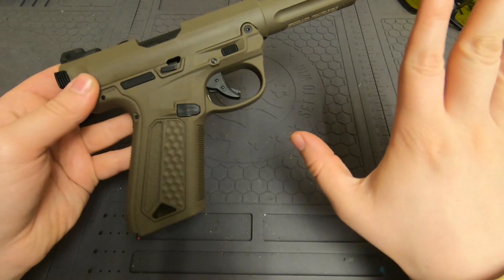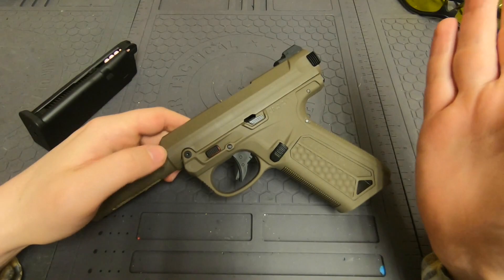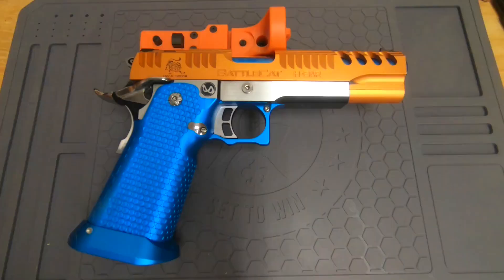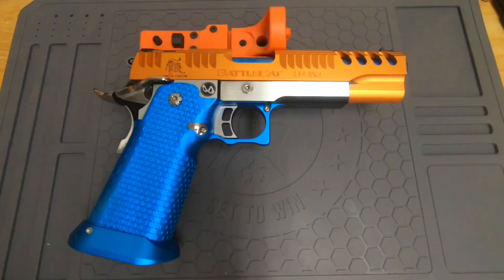So yeah, that's how you fix that. Very simple solution, very simple problem. For whatever reason these guys are shipping the guns with the hop-up turned off, and I don't understand why because it's confusing to new players, but that's just how it is.